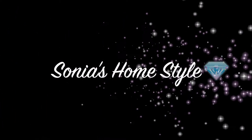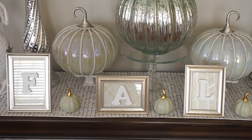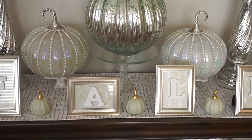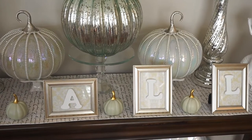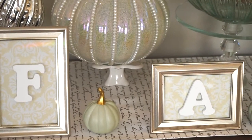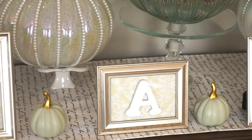Hello everyone and welcome to Sonia's Home Style. In this video I will show you a quick fall DIY using inexpensive Dollar Tree frames and a few items from Michael's store. This whole project cost me under six dollars. I will leave all the links for all the items below in the description box. So let's get started.